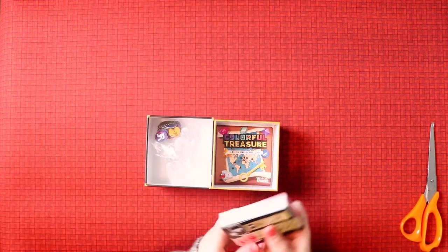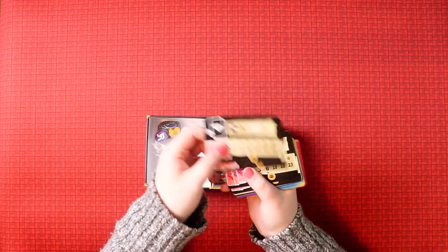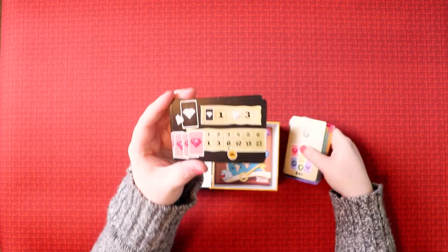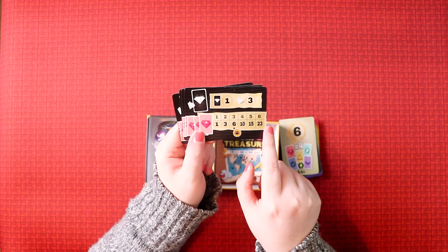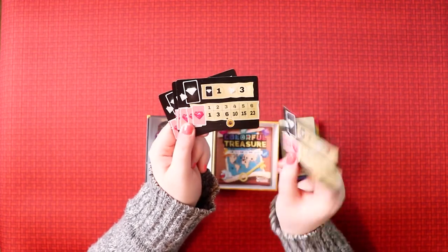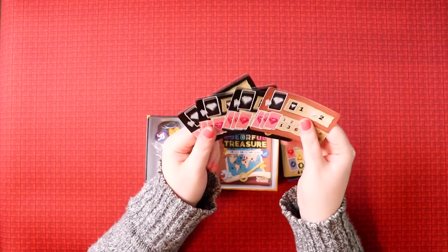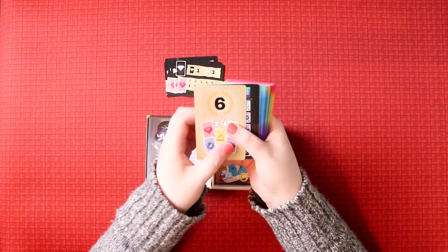This looks like it's for scoring. I should have looked at the rules first, but we're going to look at the rules last because I'm a genius. So it looks like points for the number of gems you get - this side is pink, and this is different, so there are two sides. There are four of these, one for each player, up to four players.